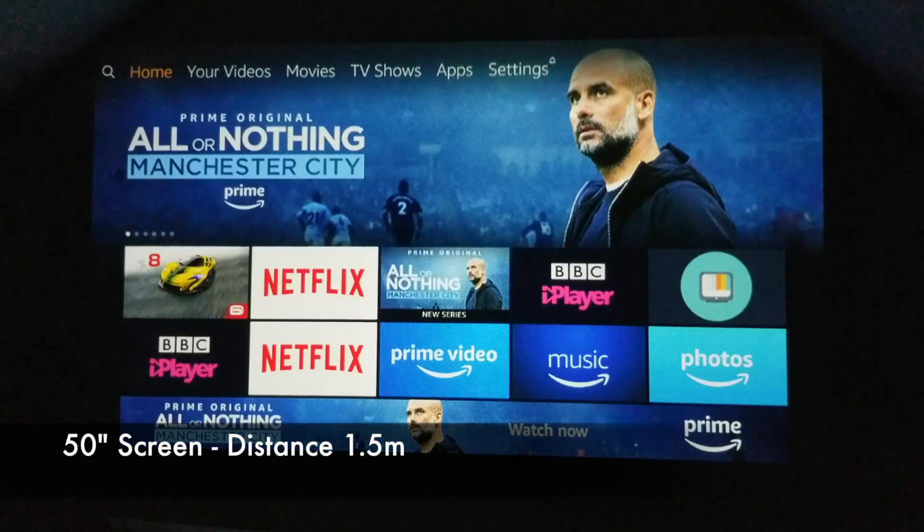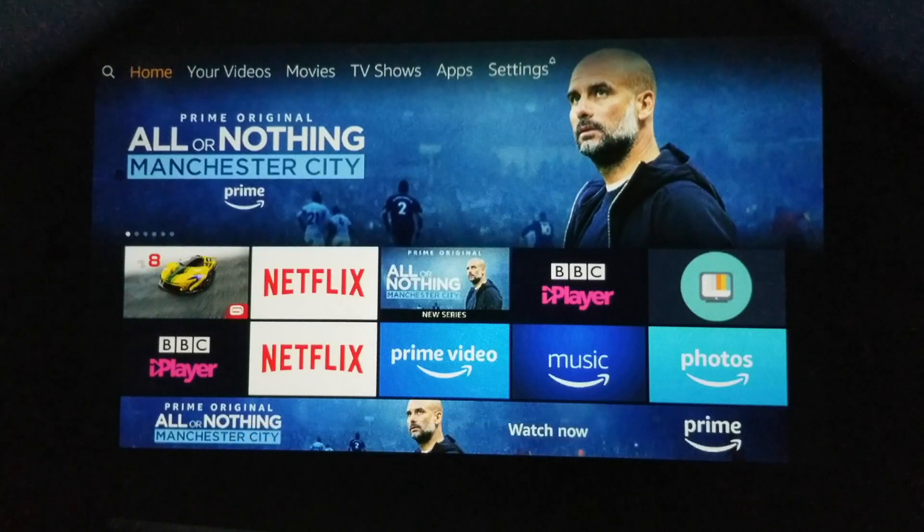We are 1.5 meters away from that wall and we are projecting a 50 inch screen. I've got my Amazon Fire TV stick plugged into the HDMI port, so let's go ahead and play a few trailers and test out what this projector can do. I will quickly turn the light on to show you how this looks in lighting.